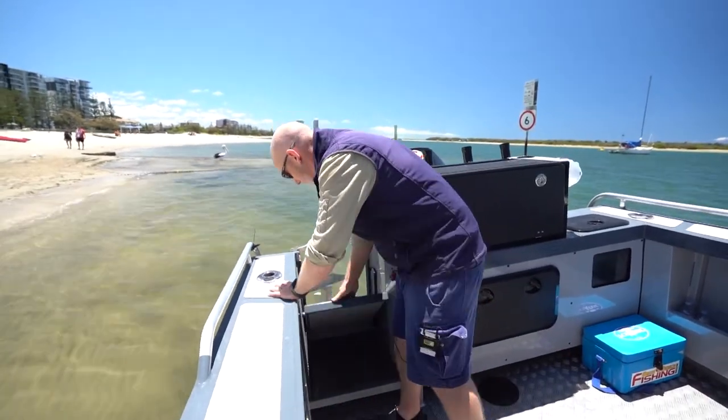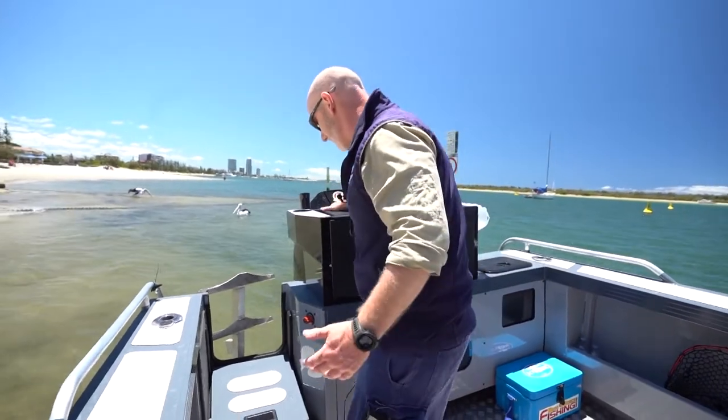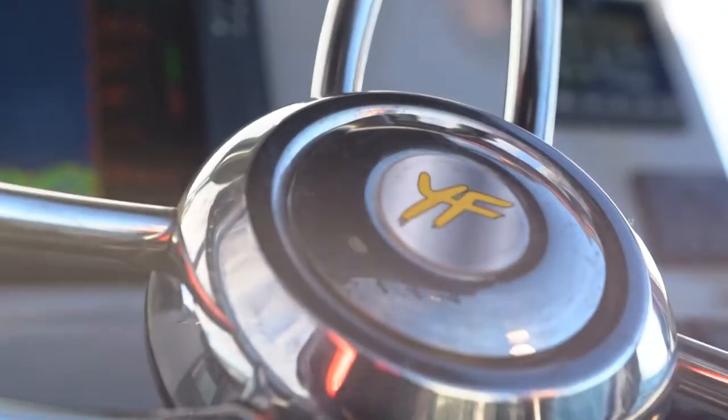You've also got your walk-through transom, and this is one of the best things about this boat. It's not a door — it doesn't get in the way, it doesn't slap, it doesn't bang. It's a fold down. You can step all over it, you can jump on it. It's just made tough.